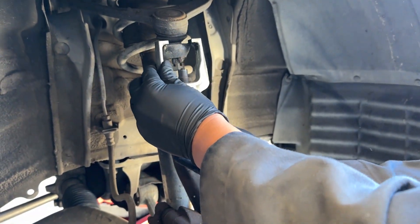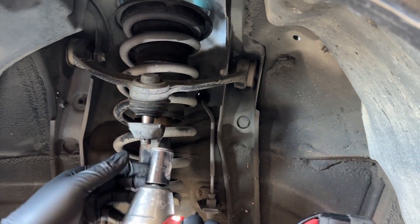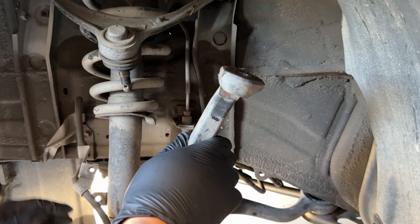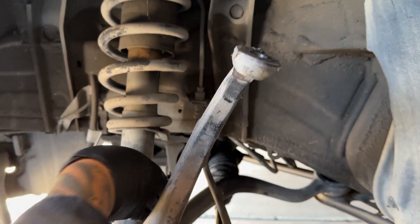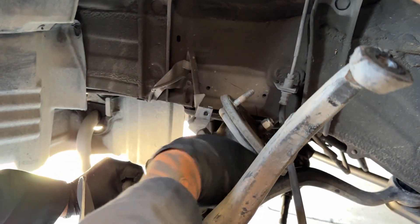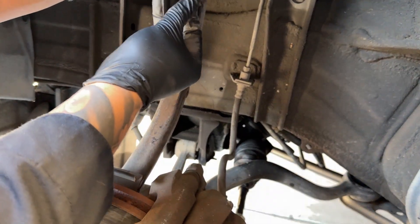We got everything loose. You can see everything's falling out, but we don't have enough room to take out the strut. So we're going to pop this ball joint out. There are a couple ways of doing this — you can hammer it, but because I already have this tool, I'm going to use this. Hopefully it doesn't bend anything. You have plenty of room to remove this right here, so you can put this up, move this to the side. Be careful because the brake line is right here. You need to put this back in so it doesn't put tension on your brake line, because the coilover is a lot shorter.